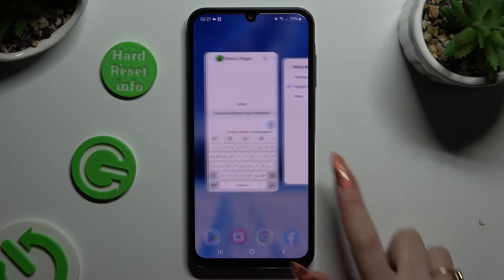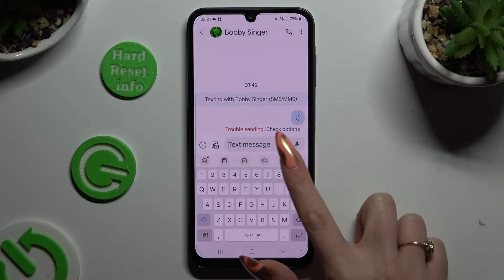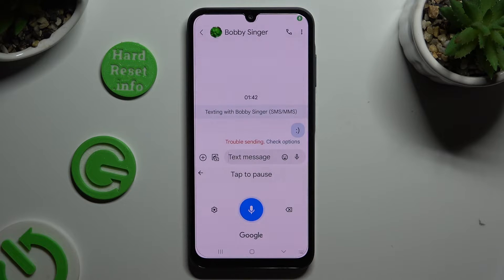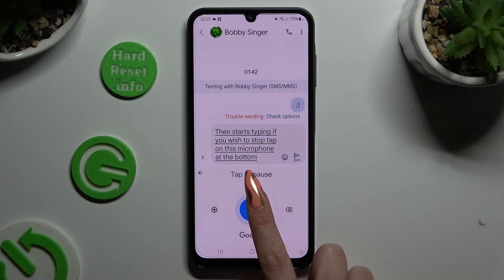When you've finished, go back to your keyboard and click on the now visible microphone. Then start typing. If you wish to stop, tap on the microphone at the bottom in the middle of your keyboard.